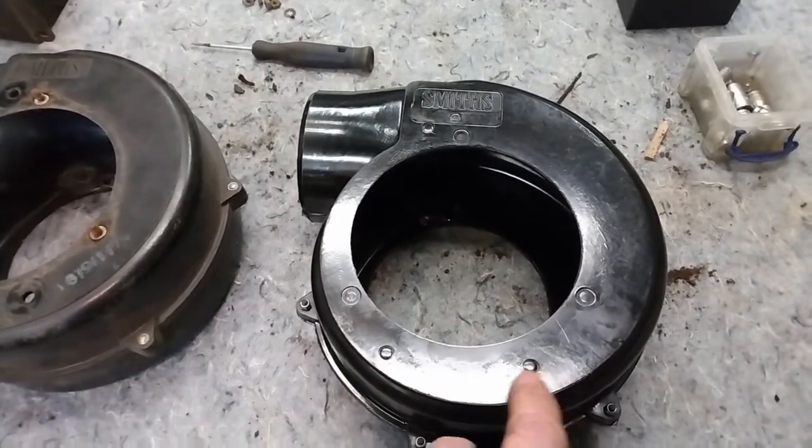I have a whole bunch of cleaning done. You can see the hardware here is all cleaned up, the clips, and the little screen that goes on the front. I've got the little bolts in place on here. The motor's got a coat of paint on it — I was able to test it and it's good. I've just cleaned up the fan itself, and I don't think I'm going to bother putting any paint on that since it's all enclosed anyway.